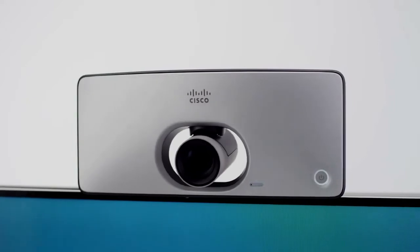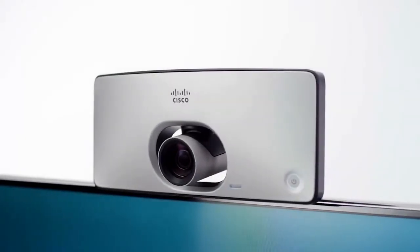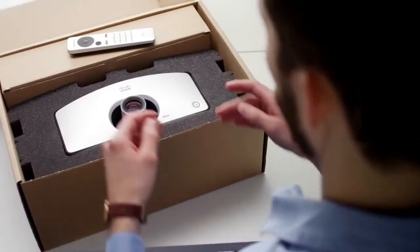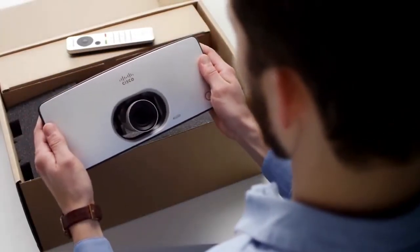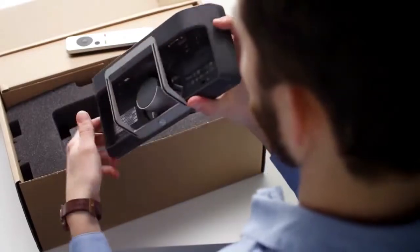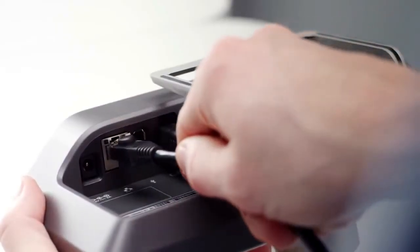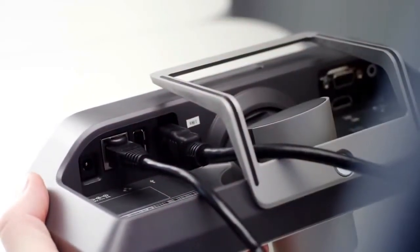Enabling video collaboration on any display can now be done quickly, affordably, and effortlessly for all your small collaboration spaces. The Cisco Telepresence SX10 is an all-in-one product, and with just a few simple steps, you can be ready for intelligent video collaboration. With Power over Ethernet, all you need to get started is a network connection and an HDMI cable connected to any display.